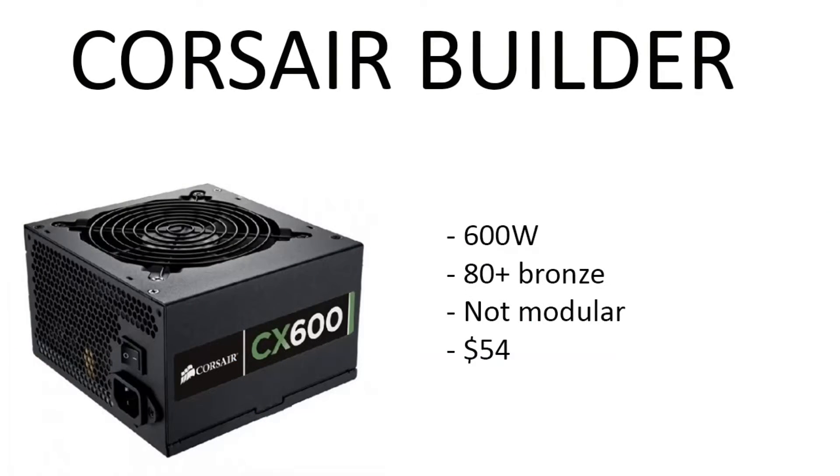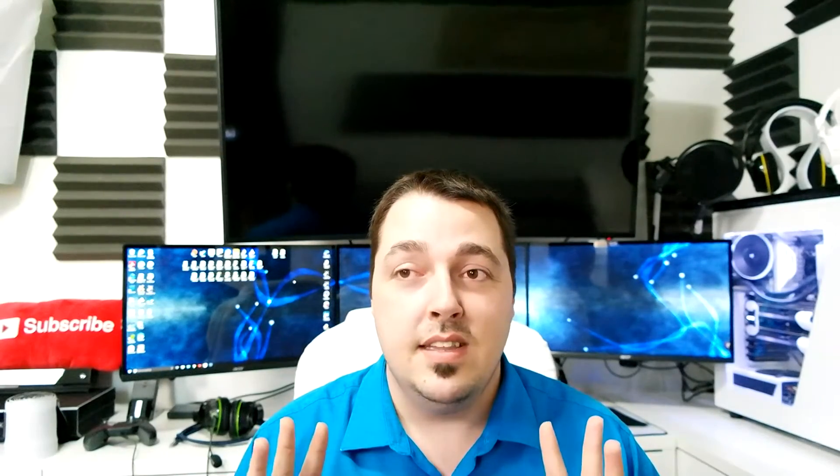Moving on to the power supply, we chose the Corsair Builder 600 watt, 80 Plus Bronze, non-modular, only $54 right now. In my last few builds I've been using these Corsair Builder power supplies — they're really good in the sense that they're low price, cost-effective, and budget-friendly, offering up a lot of good features. Not being modular is a minor trade-off.